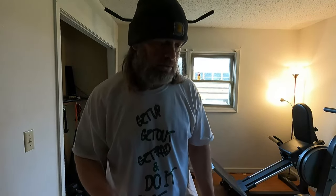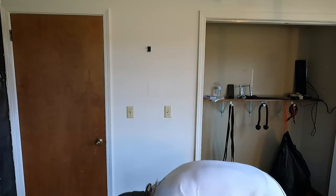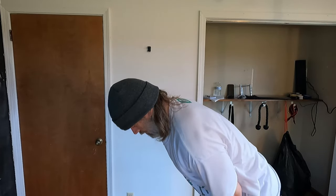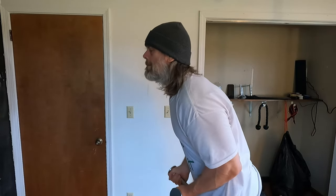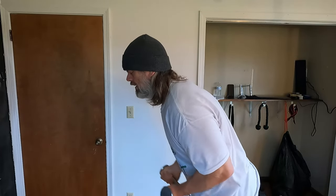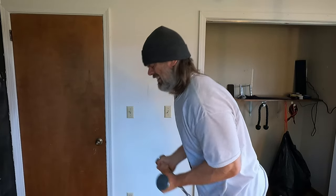We got ten of those. For those of you wondering, this is a v-bar. I'll show you another set from a different angle so you can kind of see how I'm leaning out and how I'm working. One, two, three, four, five, six, seven, eight, nine, ten.